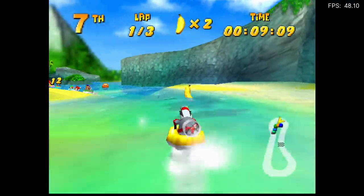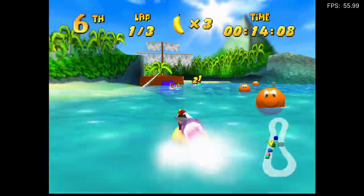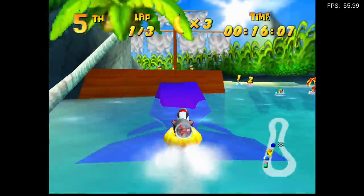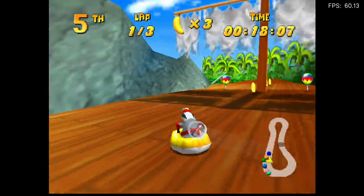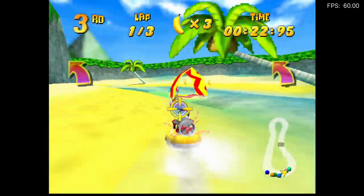I also wanted to test a little bit of light emulation. Here we have N64 — I'm using RetroArch with the Mupen64 Plus Next core. Diddy Kong Racing is running amazingly, and I figured it would. It really doesn't take that much from an Intel CPU to run this N64 emulator.